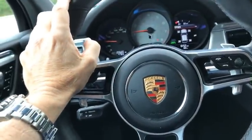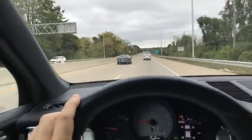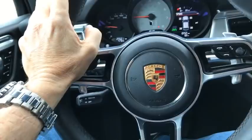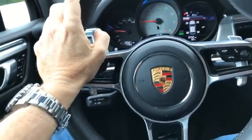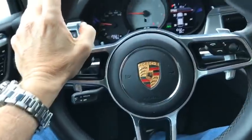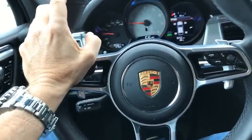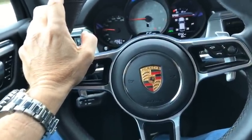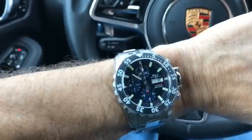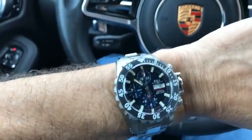Well ladies and germs, here we are driving with my handheld mount and I'm going live because it's been quite a while since I made a video. Some of you have been complaining about that, so yeah, things have just been busy. Anyway, it's time for a quick wristwatch check and it's a Ball.